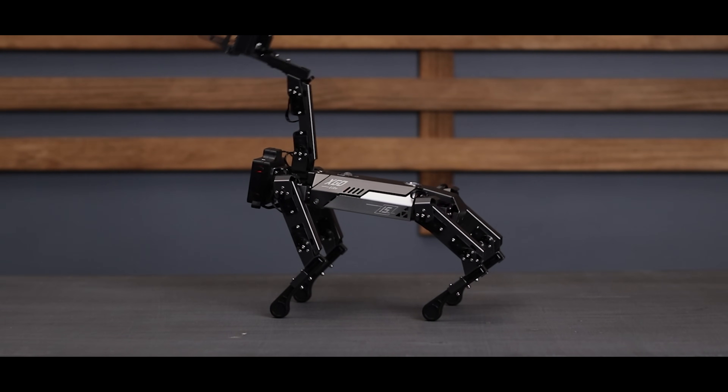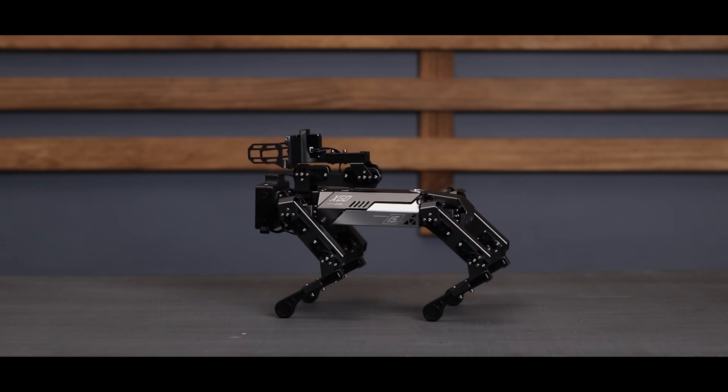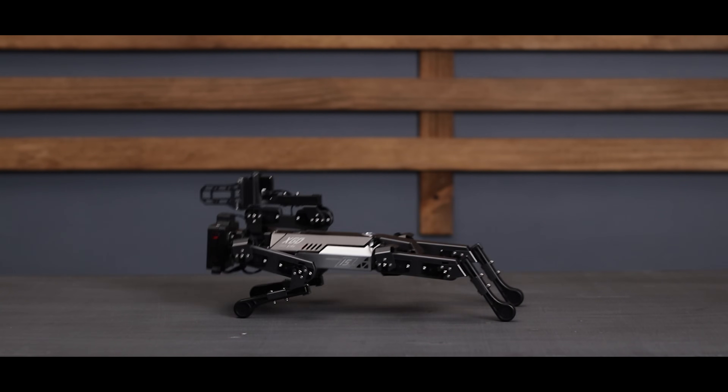Now it's doing some pushups and resembles a hominid robot while doing so.